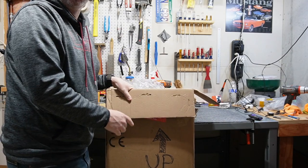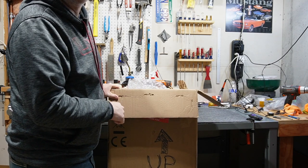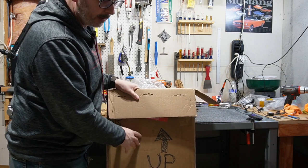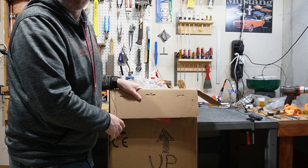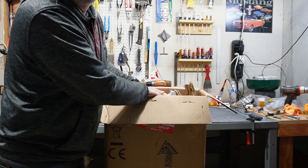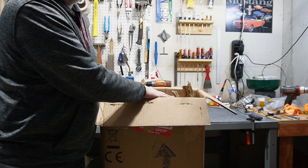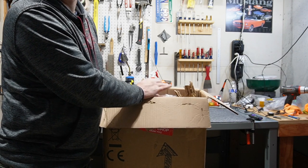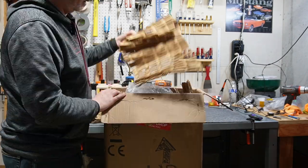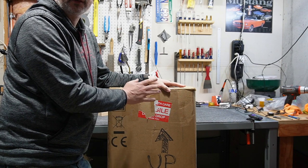At every step, give the box a little shake to see where the guitar might move, and add extra padding where needed. Check that the box isn't bulging — if it is, you've got too much packing material and you're putting pressure on the guitar. At the top of the box, make sure to get padding over the points that would contact the ground if flipped upside down. The top point of the headstock is very important.